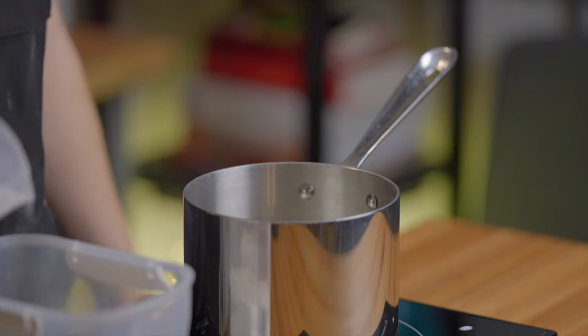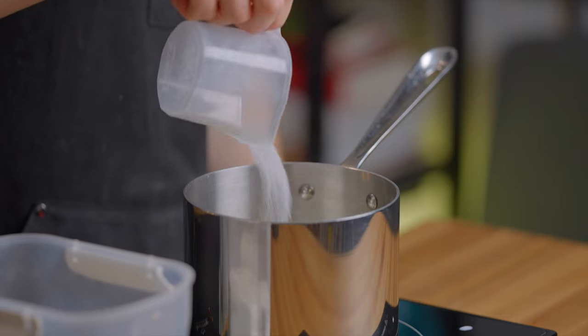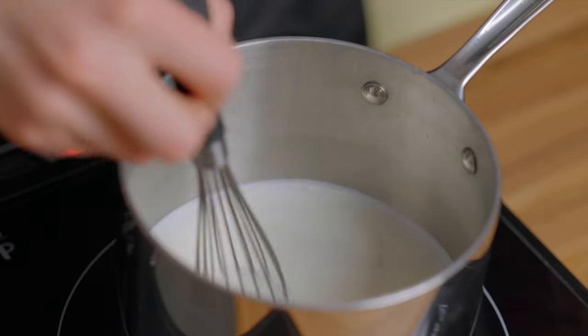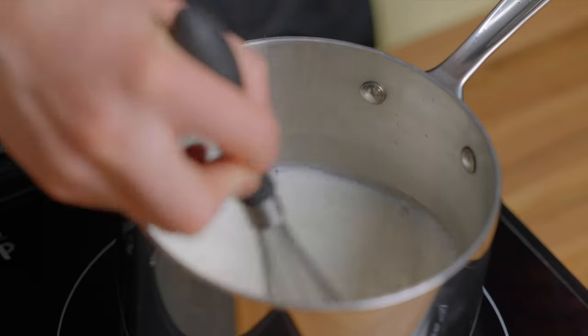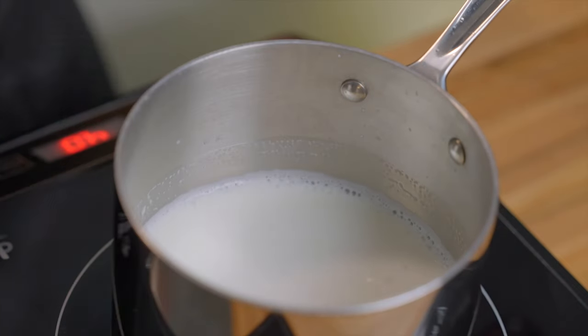To make it, just start by heating up two cups of milk over medium heat and whisking in 24 grams, or two tablespoons, of granulated sugar. This is going to end up making two servings of hot chocolate, and I prefer to use whole milk because of its extra richness, but you could of course use any type that you like.